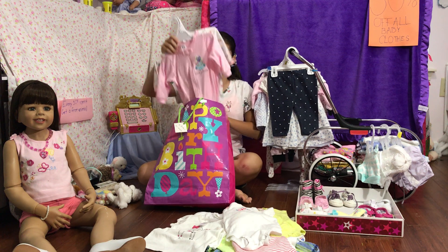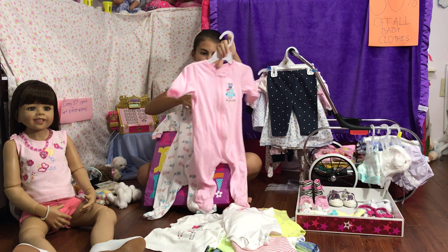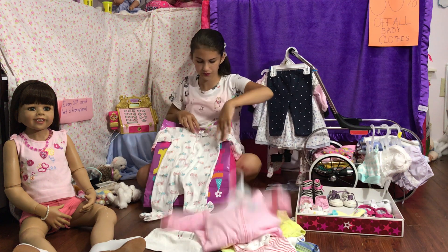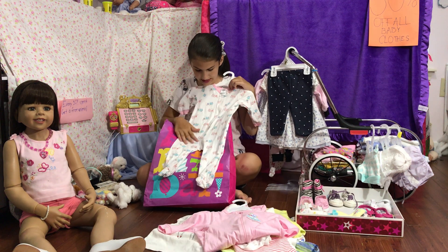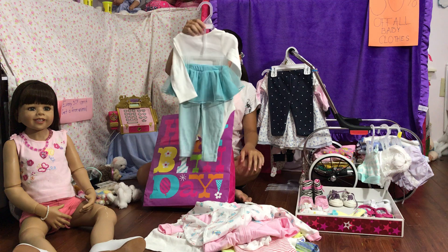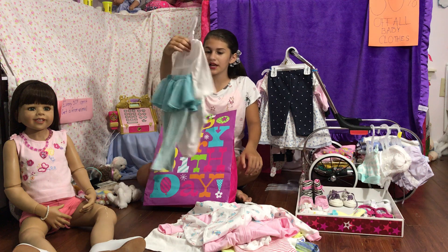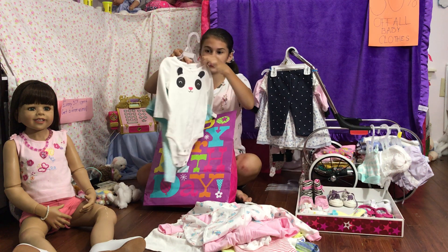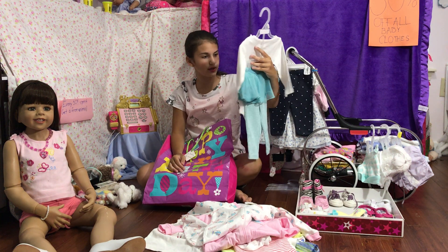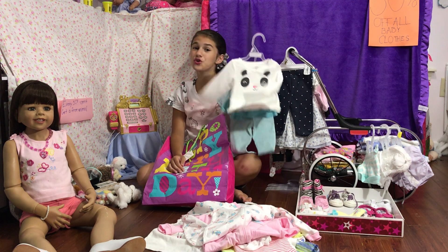I haven't bought any clothes for her yet, so I have this plain pink Gerber sleeper with little owls embroidered on it, then this owl-printed sleeper from Gerber. I also have this really cute Carter's outfit — I know it doesn't match but it came together. I bought it last year for Scarlett but never ended up putting it on her, so it's basically like a new outfit.